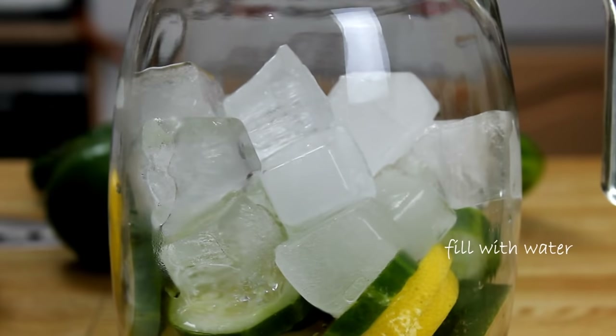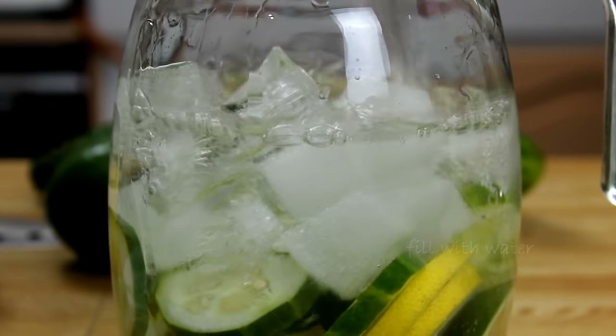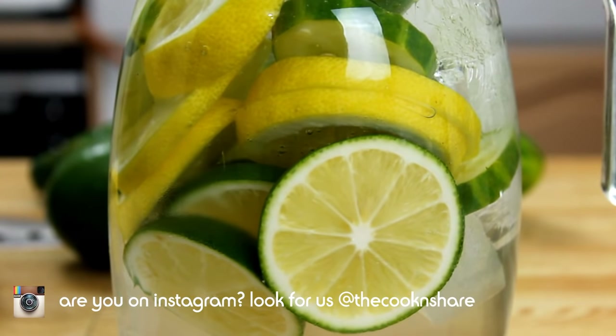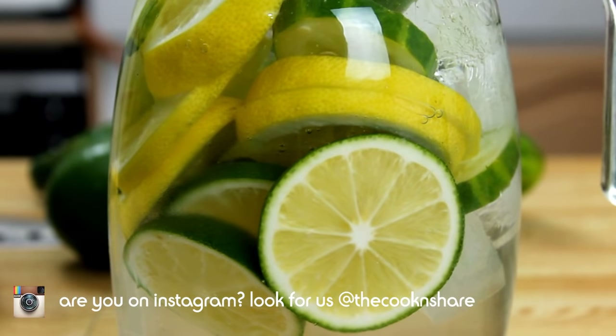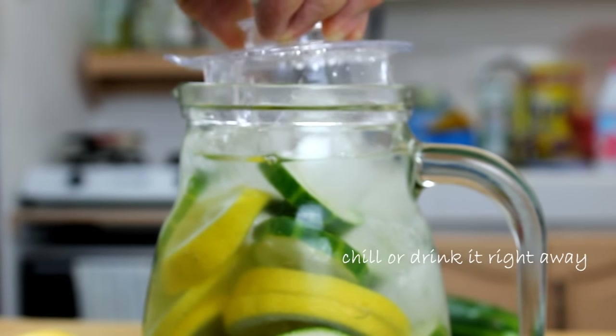I do fill it to the top with water. You should drink about eight glasses of water a day, but sometimes plain water is really boring, and this is a great way of zipping it up and getting some extra vitamins. I'm going to cover it and slip it in the fridge for a couple of hours — actually overnight is best to get the true flavors.